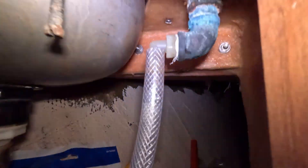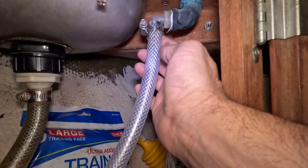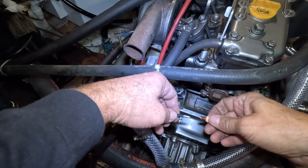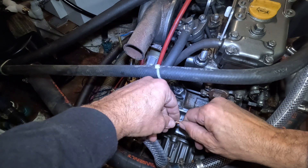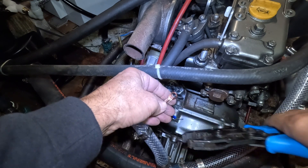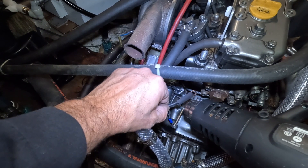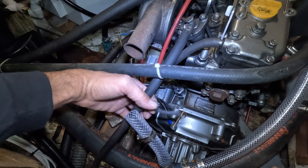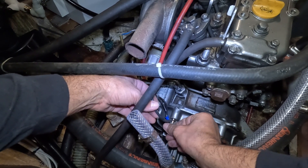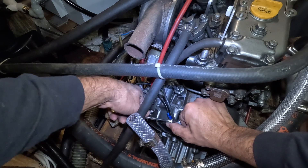Boom, just like that — except I'm a dummy, I didn't put my hose clamp on first. There it is, done deal. Now I'm wiring up the earth ground on the water heater, putting it on the engine. That's nice and proper — bolts in the engine and I've got my earth ground.